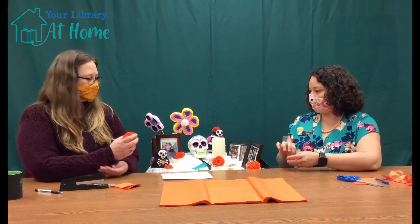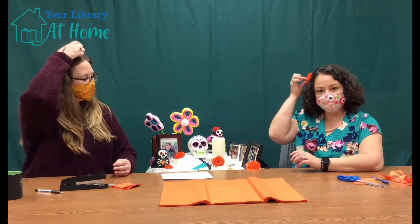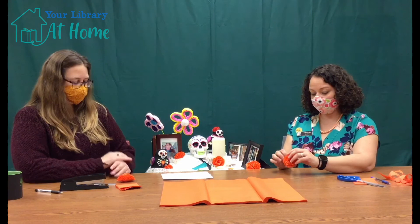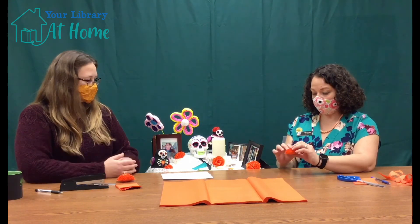I've seen people make headbands out of them, so you can wear them in your hair. You can wear them on your wrist too. That's wonderful.